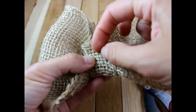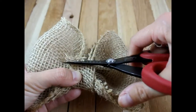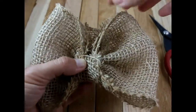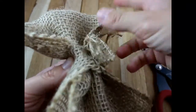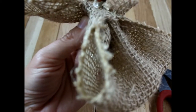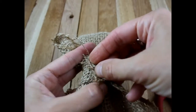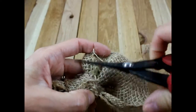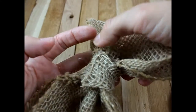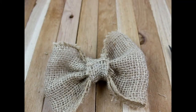Get some scissors and cut off that excess right there. Then pull this other part up and cut off any excess. Get some hot glue and pull this around just like this, then cut off the excess.